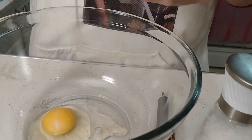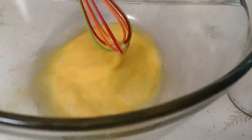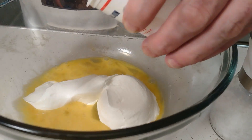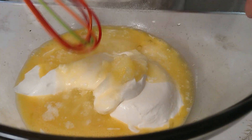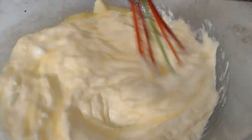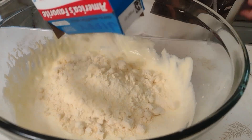This recipe starts by preheating your oven to 350 degrees. Then you're going to crack two large eggs in a large mixing bowl and give those a quick whisk to get them broken up. To that we add our eight ounce sour cream, melt the butter, and then add our cornbread mix.